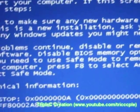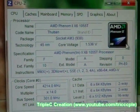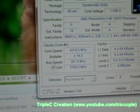Oh no, it crashed. But it did good — at least for a while. Let's try a little bit more voltage. 1.536 volts, on the same settings.